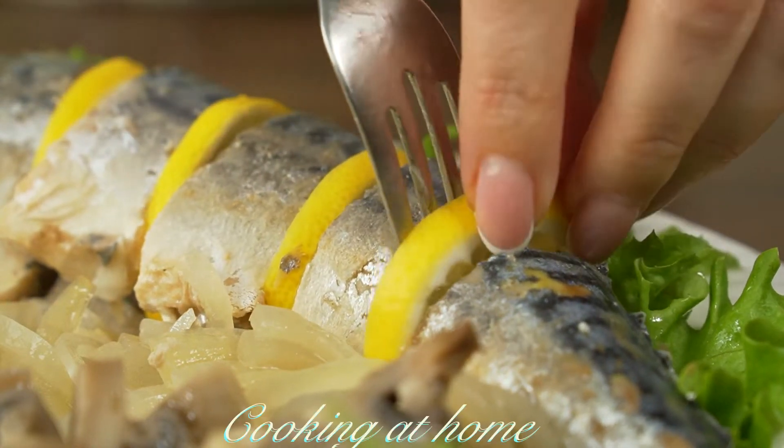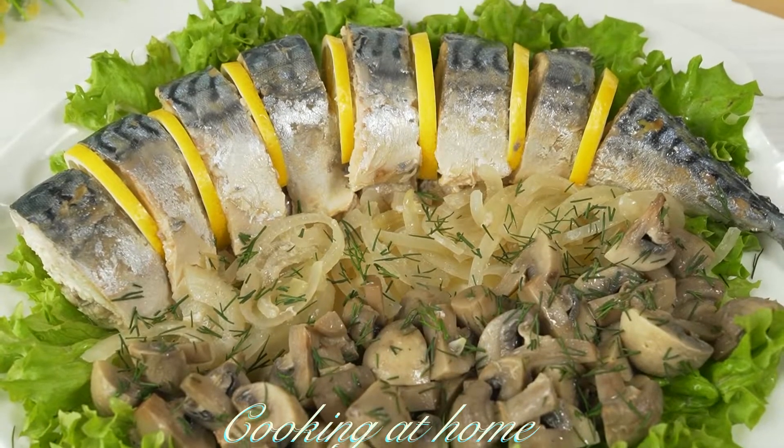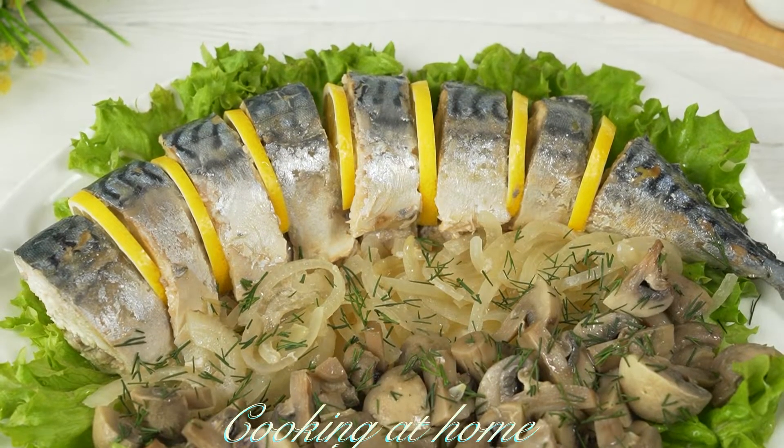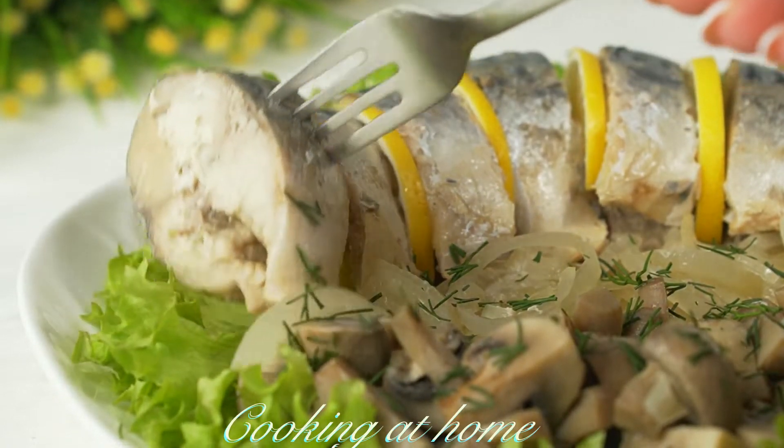Hello everybody and welcome to my channel. Today we're doing this awesome recipe — it's fish marinated with some veggies, onions and mushrooms. It's super easy to make and delicious. I hope you enjoy it and subscribe to my channel to see more of my videos.